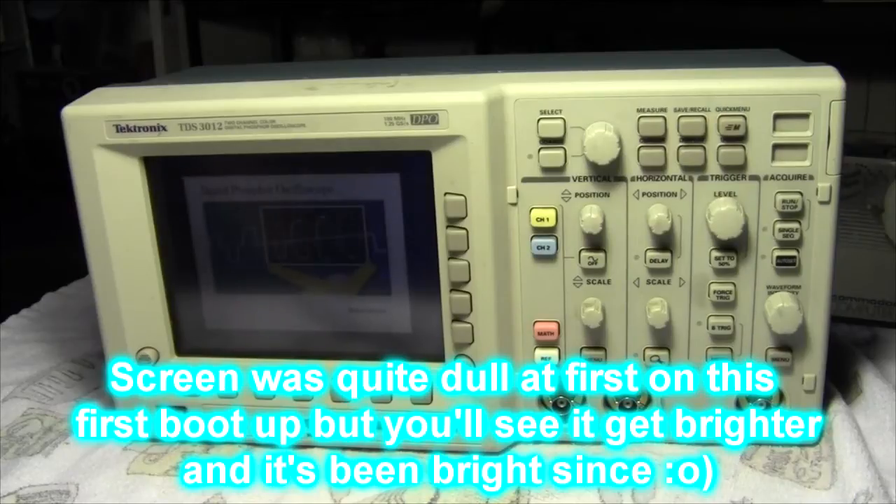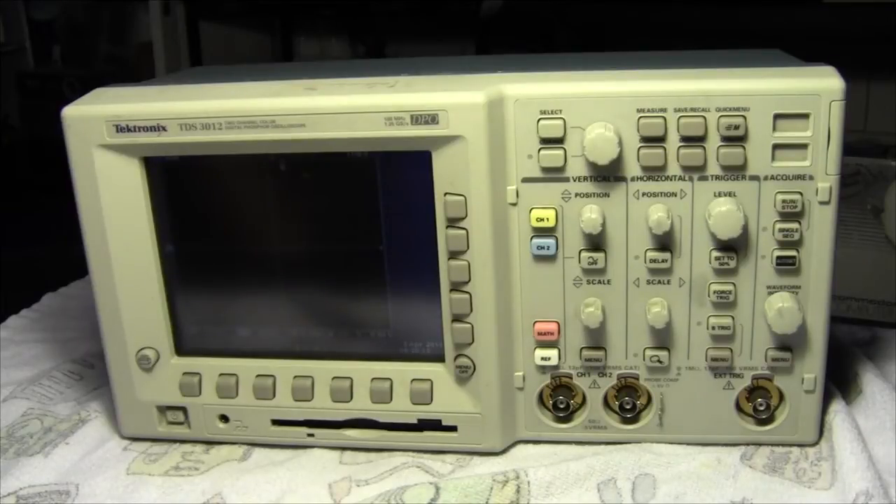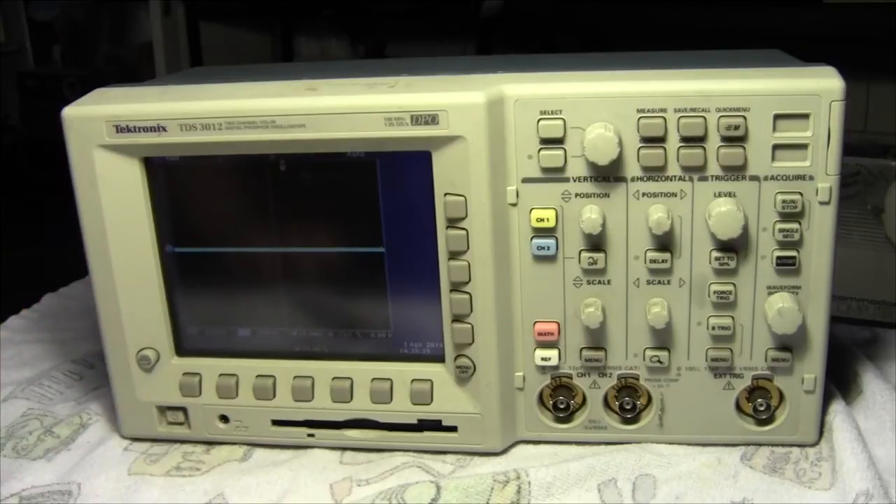Looking good, looking good, looking good — making strange noises, scaring me. Power on self-check passed. Push menu off to proceed. And there we go — we have a successful boot. Excellent.